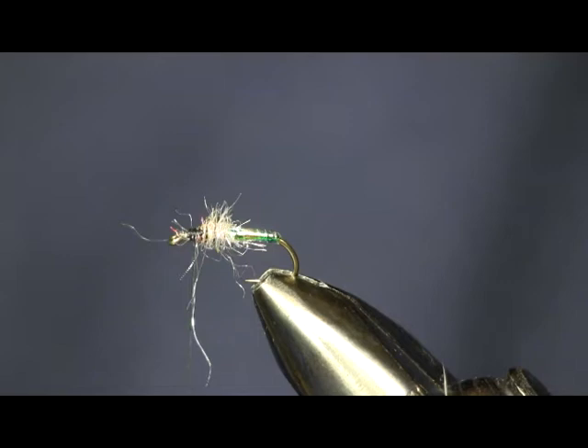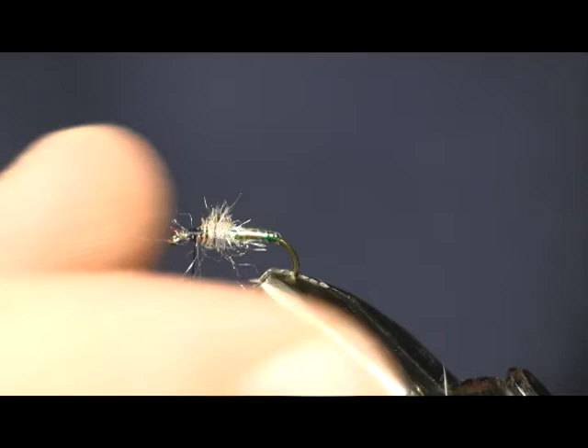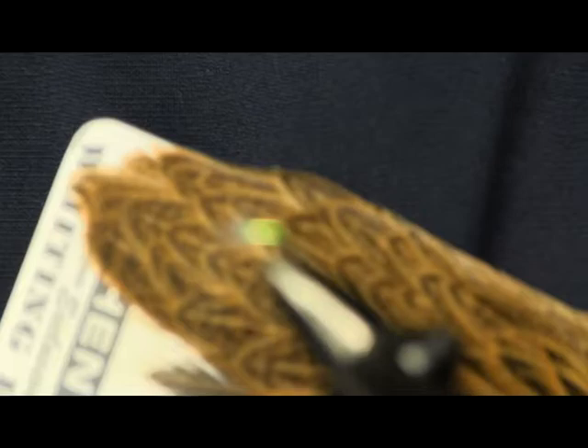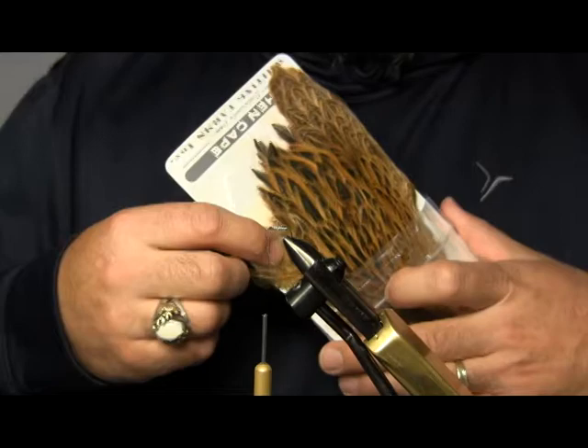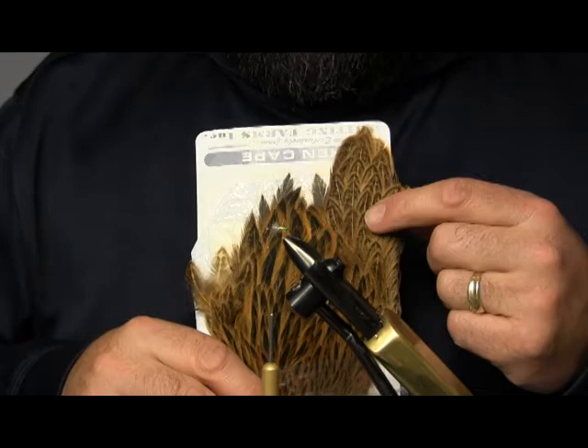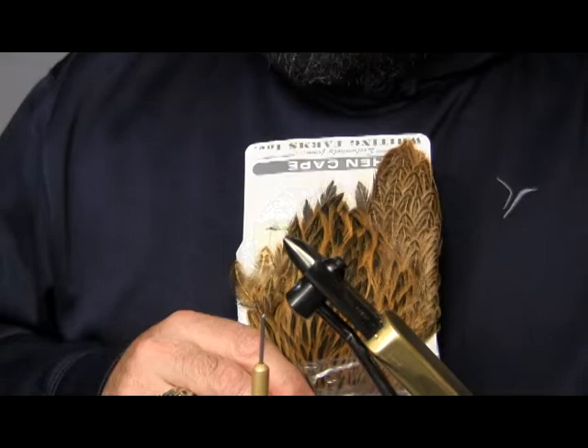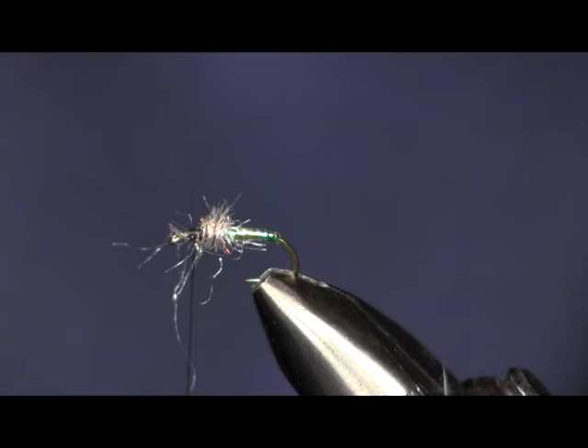Now the next thing I want to do is put my hackle on. Like I said, this is a Partridge and Flash, but I don't always use partridge — I use brahma hen as a substitute. I'm going to use a golden brown, dyed golden brown. This is a brahma hen cape that I always use; you can see I already got one side plucked off. We're going to use this side patch here — the nice mottled feathers on the side, these are the ones I like to use. Since it's a size 14, I'm going to use the smaller ones up towards the top of this patch.